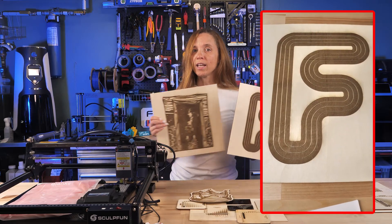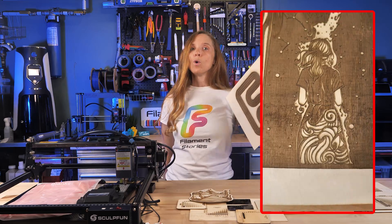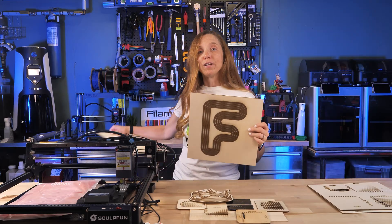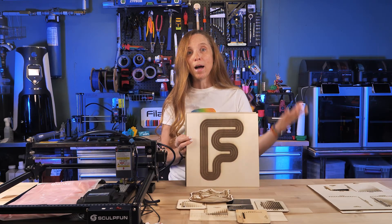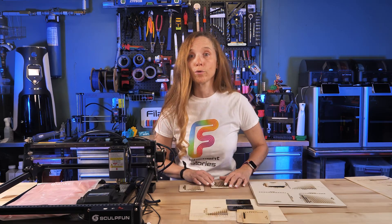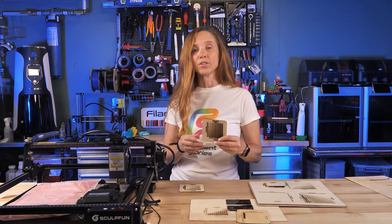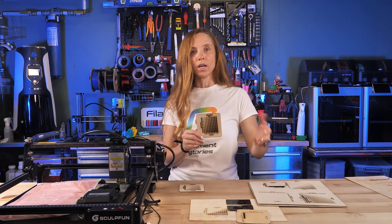Some of the initial projects I showed in the first video were not as refined as you might expect, and this has nothing to do with the capabilities of the SculptFun laser — this is 100% operator and experience. I was new to this, and after that video I ran calibration tests and learned a lot. To control your results, you need to control the wattage, which is the intensity of the laser, and the speed, which is how fast it moves across the medium.